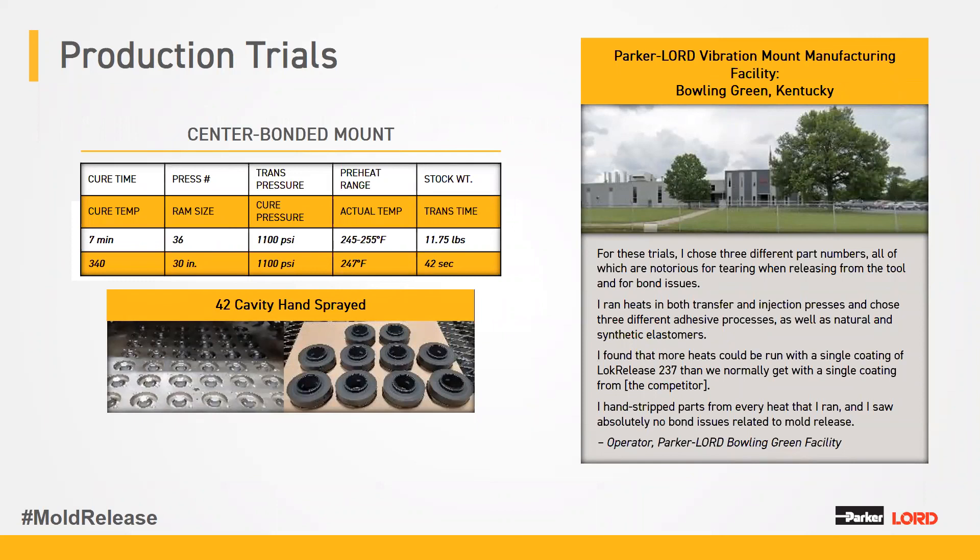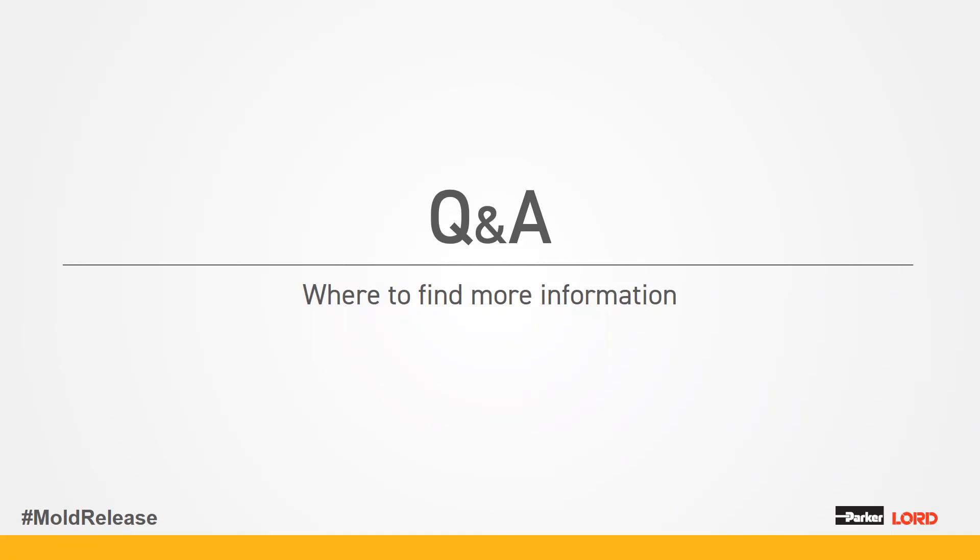In addition to laboratory evaluations, we also performed production trials at our Bowling Green, Kentucky facility. They selected three different part numbers notorious for having molding problems or elastomer tearing when releasing from the mold. LockRelease 237 performed much better than the in-house mold release they were currently using. With a soft, sticky, natural rubber compound, their current mold release needed to be applied every other heat to prevent problems. With LockRelease 237, they were able to get at least six good release heats without reapplying and probably could have gotten more. At this time, we're going to open it up to any questions you might have.